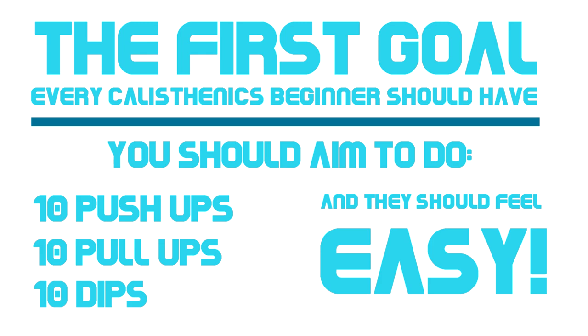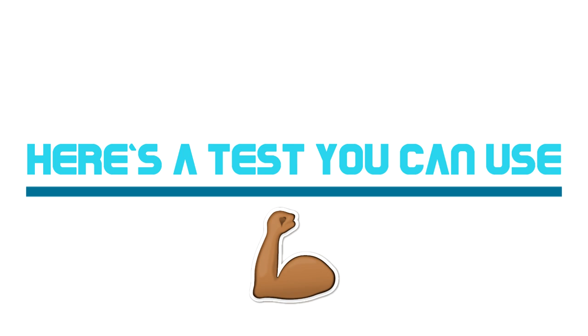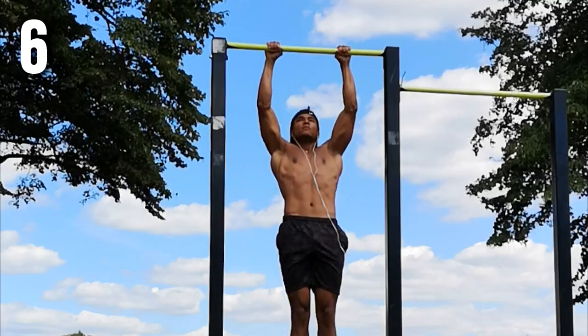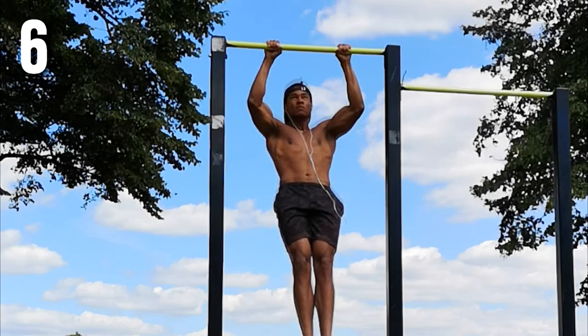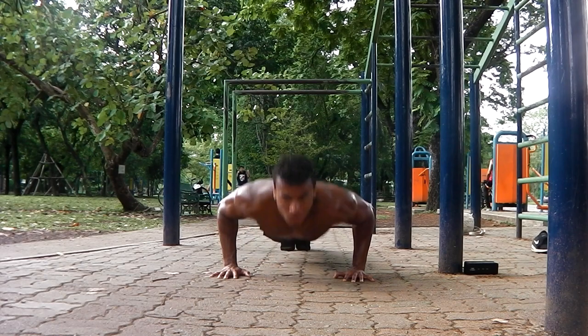So now you know why your first goal should be to do 10 push-ups, 10 pull-ups and 10 dips easily. But how can you tell if you're doing them easily or not? Here's a test: the next time you train, try to do 10 pull-ups in a row. If you get to the 10th rep and feel like you could do another two reps fairly easily, then that means you can do 10 pull-ups easily. On the other hand, if you struggle even a little bit to get to the 10th rep, then you can't do them easily and need to keep working on them. You can also use this test for push-ups and dips.